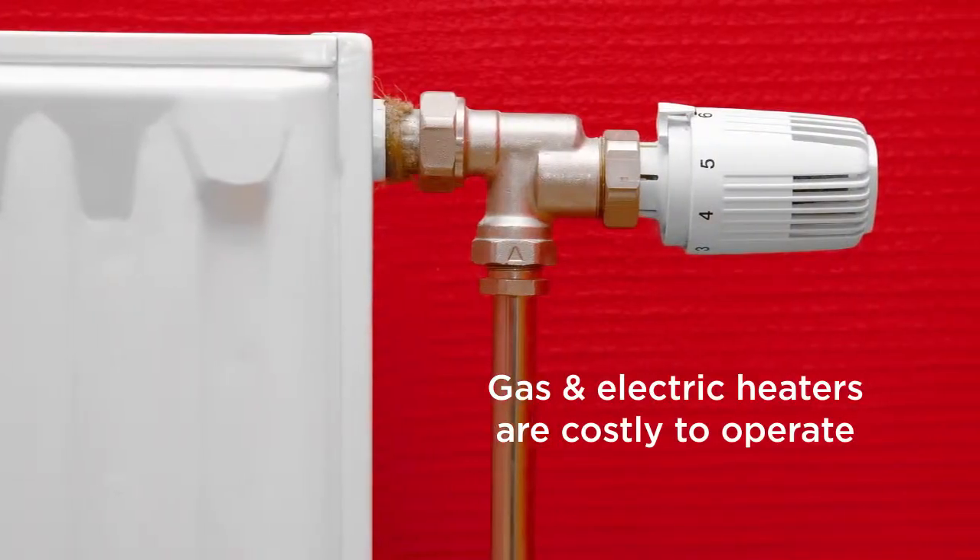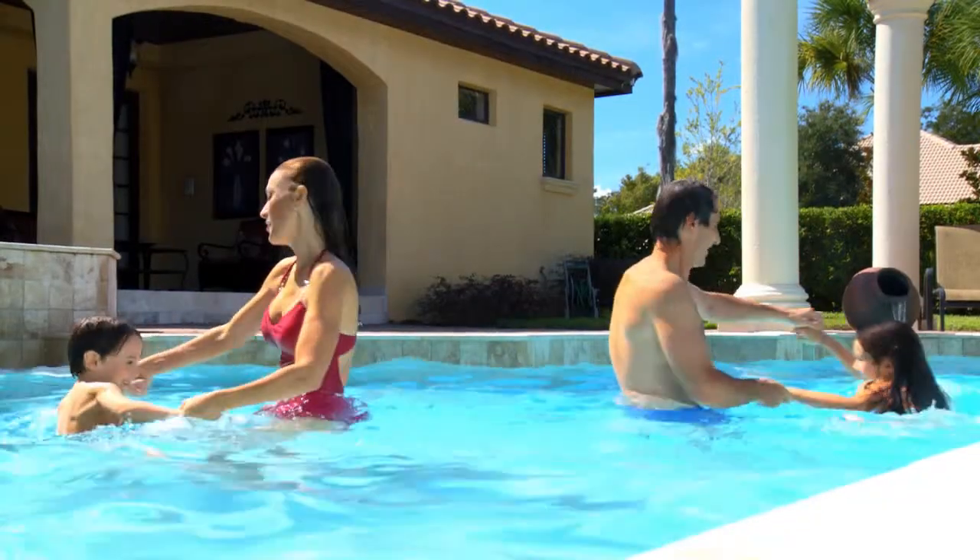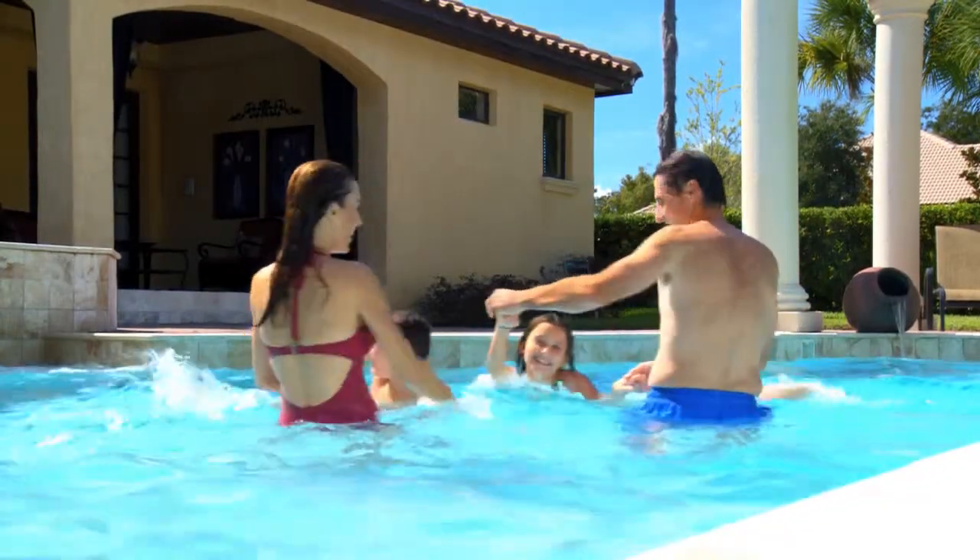Gas and electric heaters are costly to operate and costly to maintain. A solar heating system will allow you to swim comfortably in a warm pool for years with minimal expense.